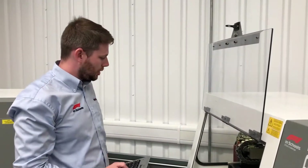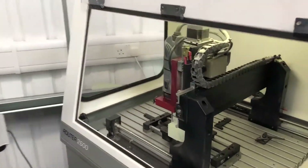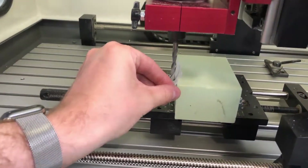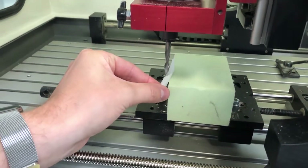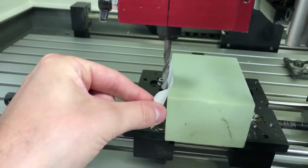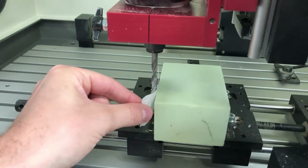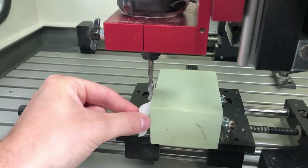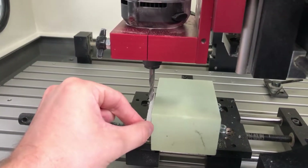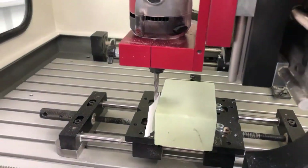With a little bit of paper, we're going to put the paper between the job and step it across until the tool grabs the paper. Once the tool has grabbed the paper and you can no longer move it, we need to go back to the computer.